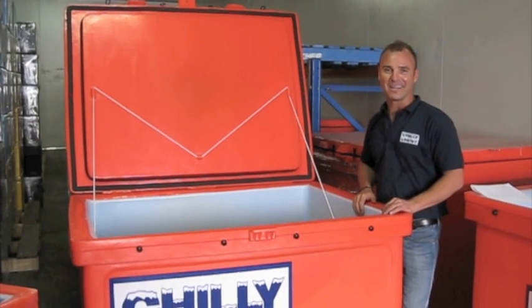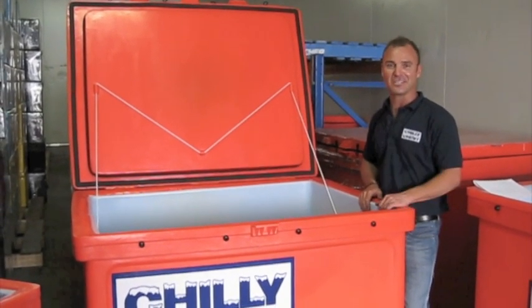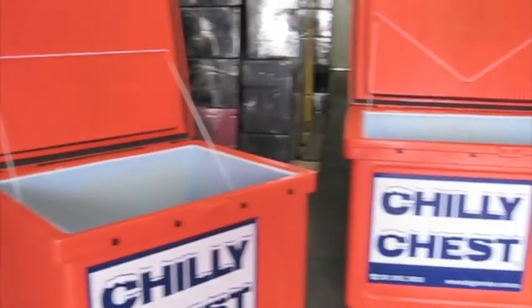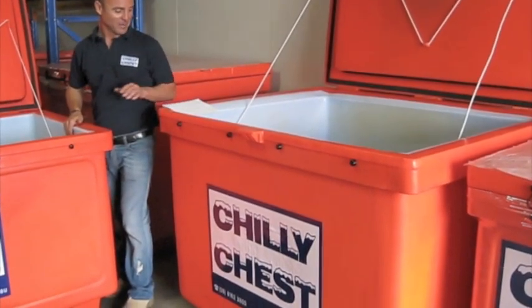Hi, I'm Anton from Big Terrain. Thanks for taking a few minutes to watch this presentation on our Chilli Chest Jumbo range. We've got the 400 litre, the 800 litre and the 1100 litre here on hand at the moment.